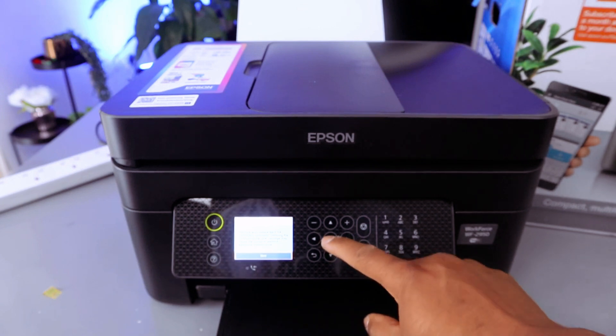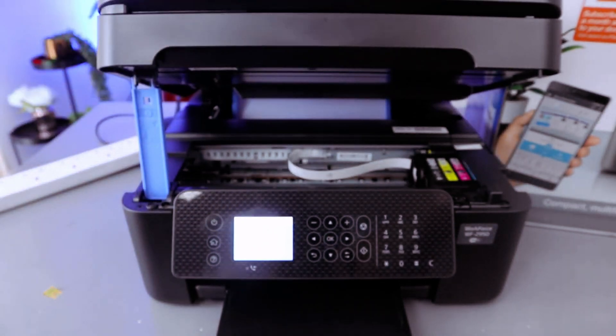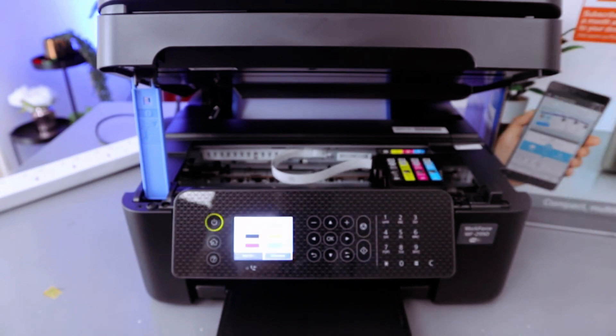Click Start, and open up the printer. The printer will now move the cartridge carrier away from the corner so you can replace it.